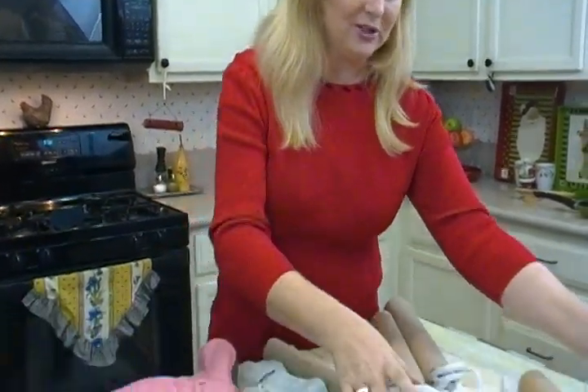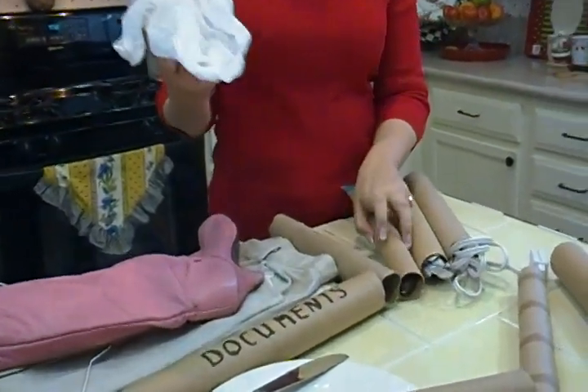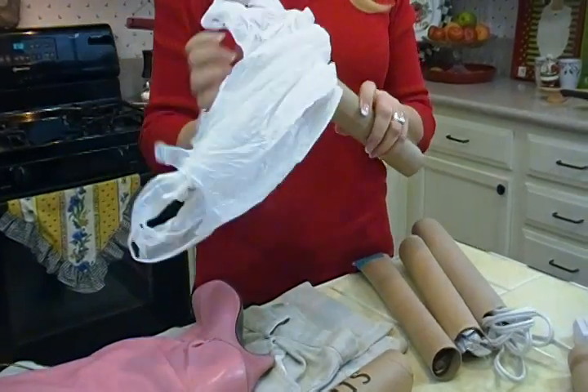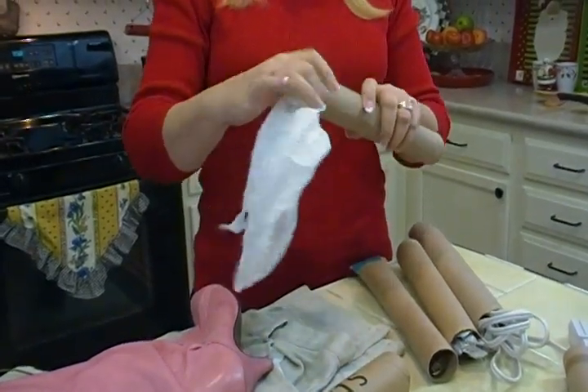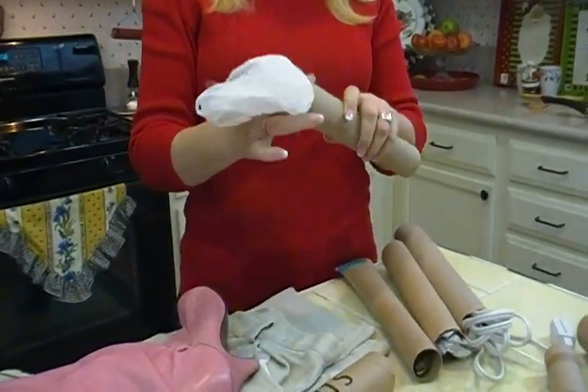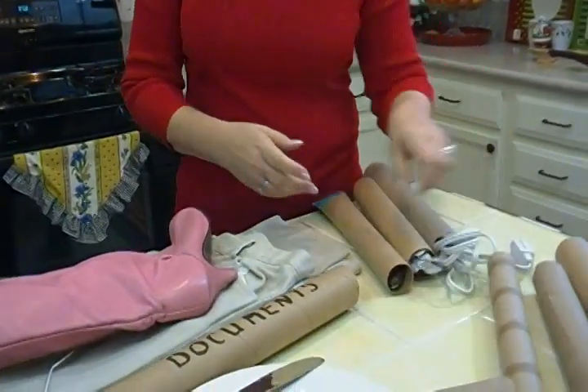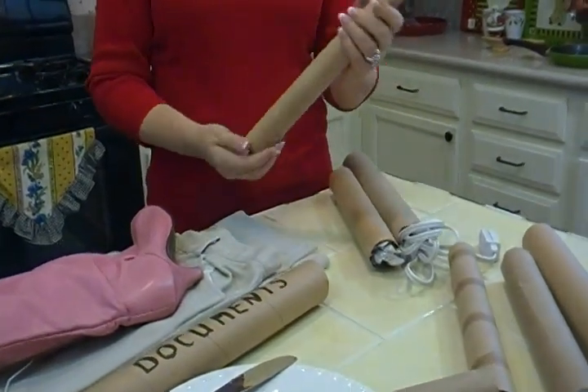Another wonderful use is if you have leftover supermarket bags. This is a great way to save them. You stuff them in here, and then they're not as bulky wherever you're storing them, and you always have one ready to pull out.